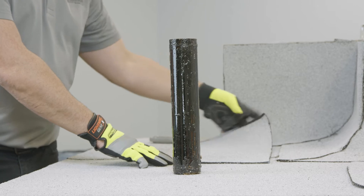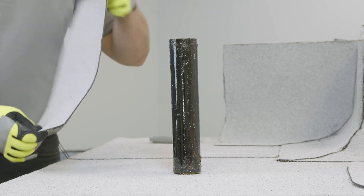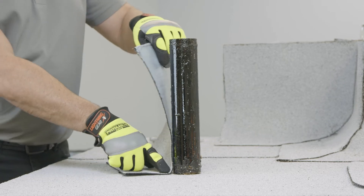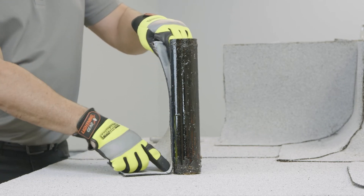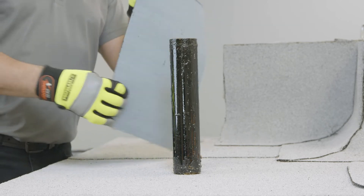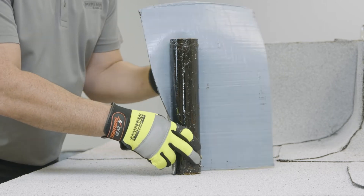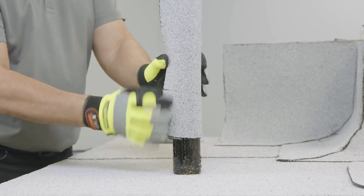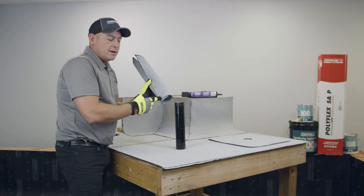To start off, you want to grab and cut a piece of membrane that is long enough to extend beyond the pipe four inches and at least eight inches up the pipe according to local code. You also want to make sure that it wraps around the pipe sufficiently where it overlaps itself at least two inches, because you'll be bonding this later with a heat gun.